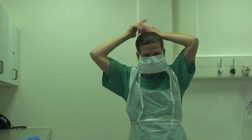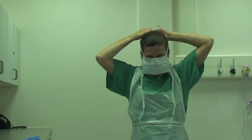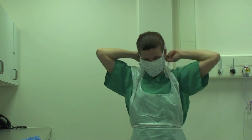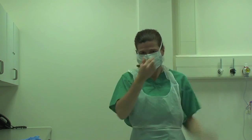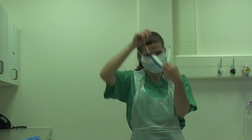If there is a risk of splashing with blood and body fluids then a fluid repellent surgical mask should be worn. It is important to mould this to the face, ensuring you pinch at the nose to ensure a good seal. This would be followed by a visor.